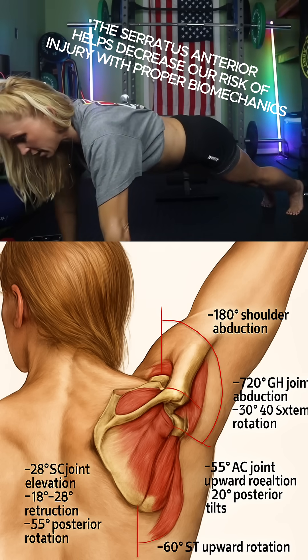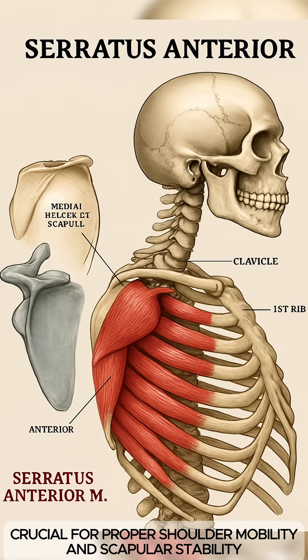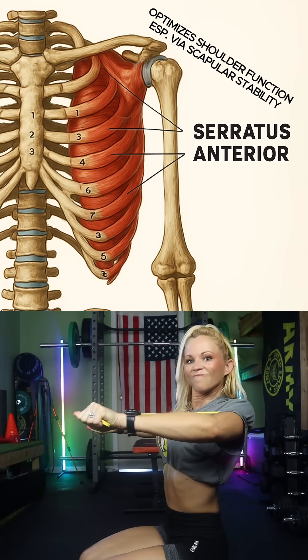It keeps the shoulder blade flush to the rib cage, improving your scapular stability. The serratus anterior protracts the scapula and holds it firmly against the rib cage.